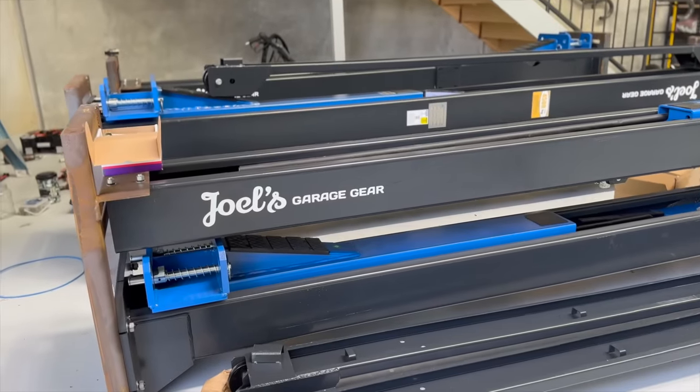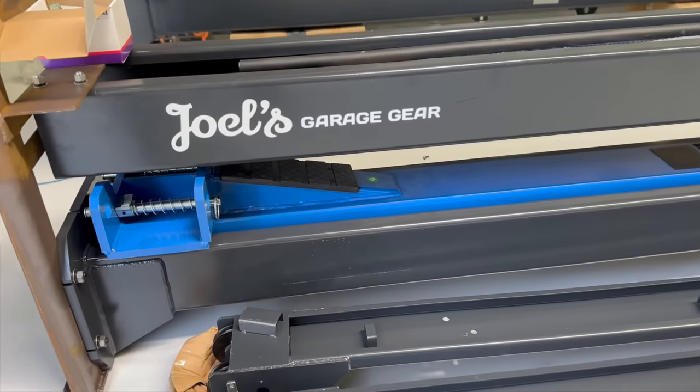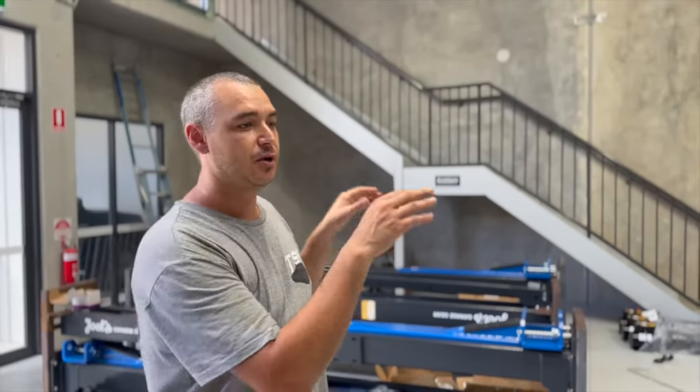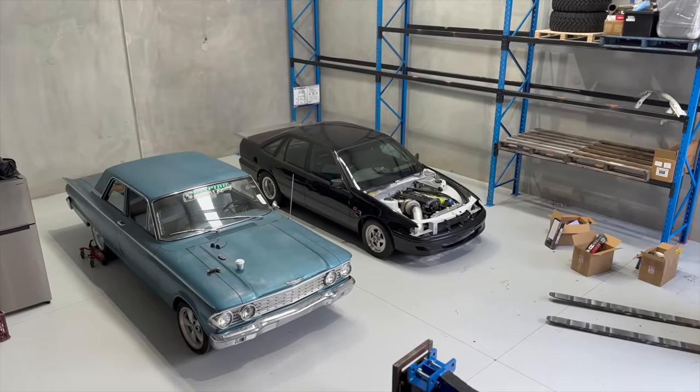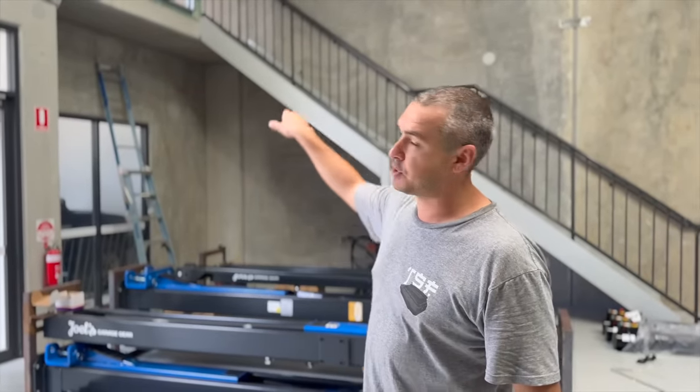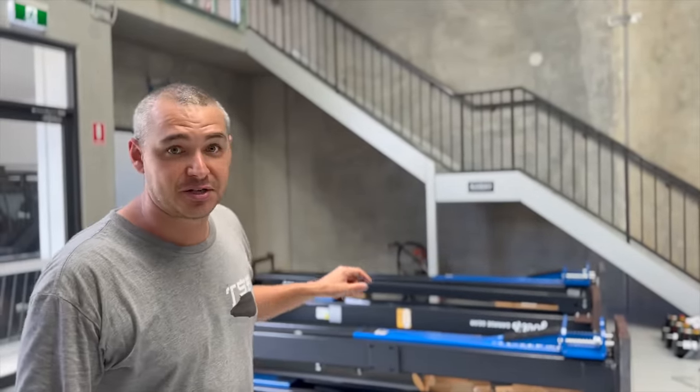One of those things is hoists, and I've just taken delivery of three 4.5-tonne two-post clear floor hoists from Joel's Garage Gear. I've got 140 square metres on the floor here and I've been quite ambitious and ordered three of them. It's going to be a very tight squeeze, but I'm trying to maximise the workspace to be as productive as I can - not only having vehicles in storage but also two hoists I can work on freely with room to move. Two hoists will go where the cars are now, and another hoist goes near the doorway. That one will likely be for storage only, and the other two will be the working hoists.